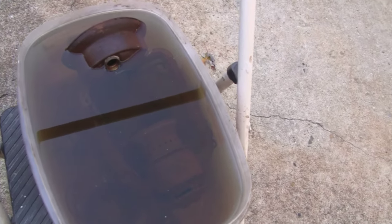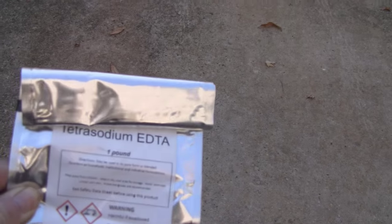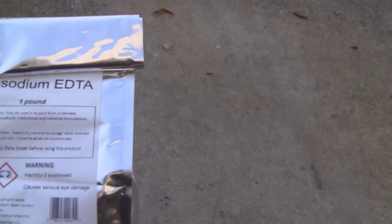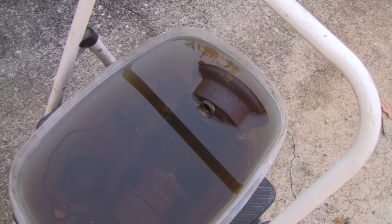Hey guys, got something a little different today. I have an old lantern in here, and I tried to get some rust off it — it was all just surface rust, no bad rot or anything like that. What I was using was this EDTA stuff, that's like the main ingredient in a lot of rust removers, so I threw some in the bucket. This has been sitting for three days and I'm not really getting the kind of results I want. A lot of the solder joints cleaned up, but the real rust didn't come off.